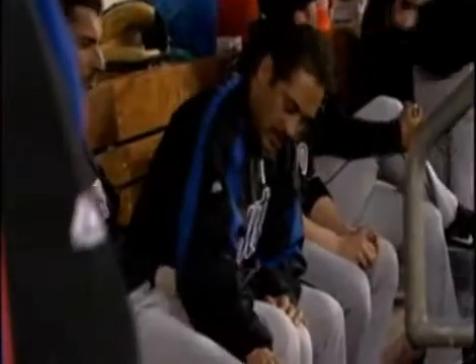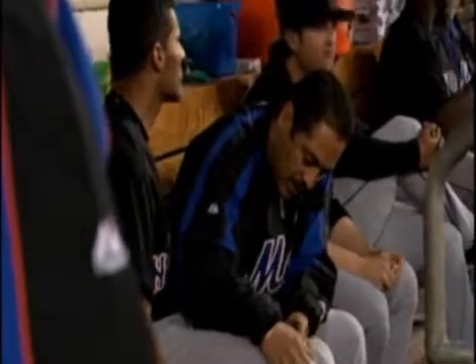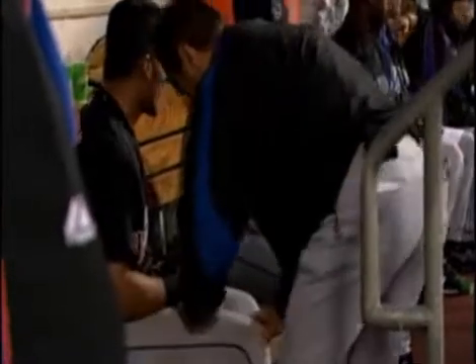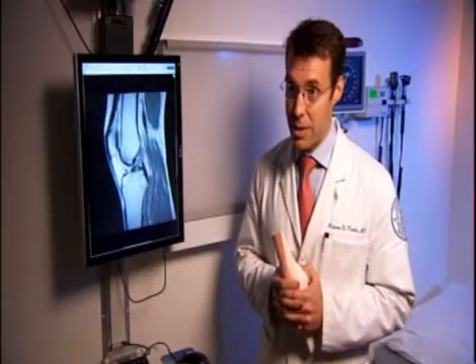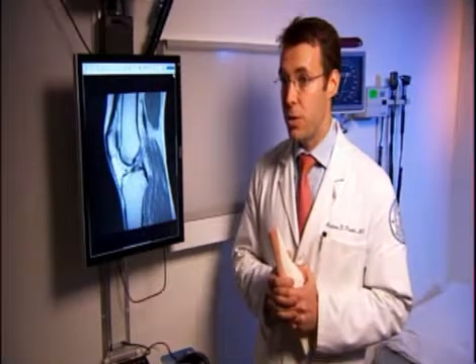It takes anywhere from two to six weeks for the knee to cool down to a point where we can actually operate on the ACL. The recovery time for an ACL injury varies. In terms of getting back on the field, it's anywhere from six to nine months, and sometimes even a year depending on how serious the injury is.